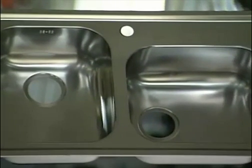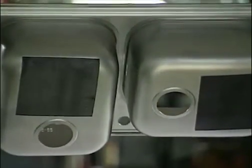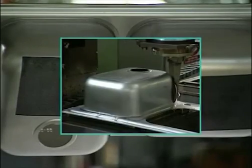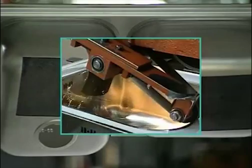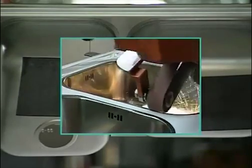Look at this kitchen sink. It seems to have been made from one piece of steel. But look underneath — it's actually been made from three pieces. Each separate bowl was resistance welded to the top, and the welds have been blended in so well that you can't see the joints.